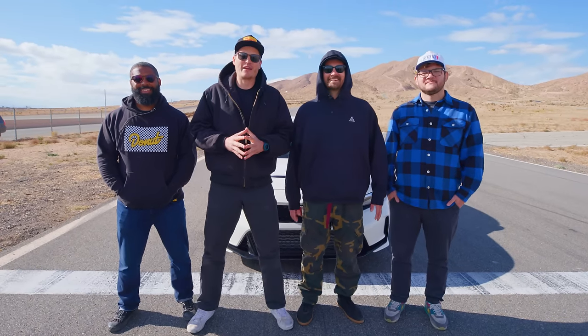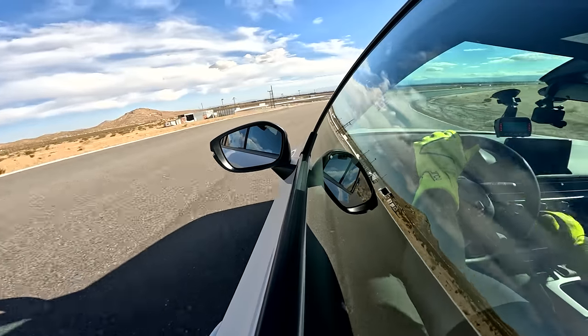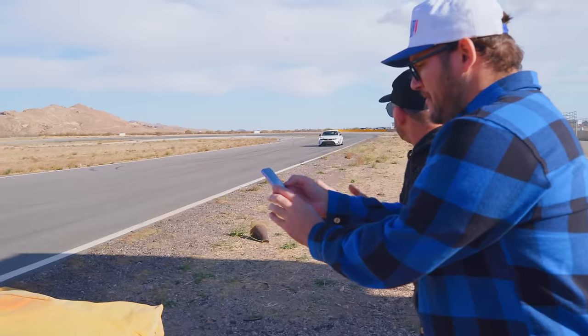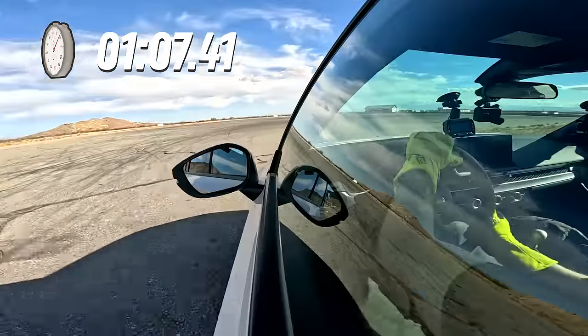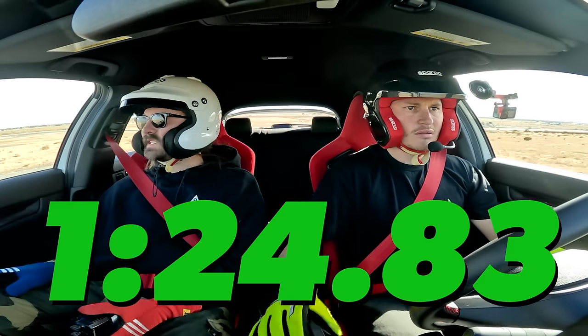We're back. Last time we were here we didn't give the Civics a fair shake, so today is the day. We got Justin and Joby here — let's get after it. Get these tires warmed up. Jerry, no matter what car he's in, he's going to give it his all — we're going to see some good numbers out of this Type R. 124.83 was the best time we just put down.